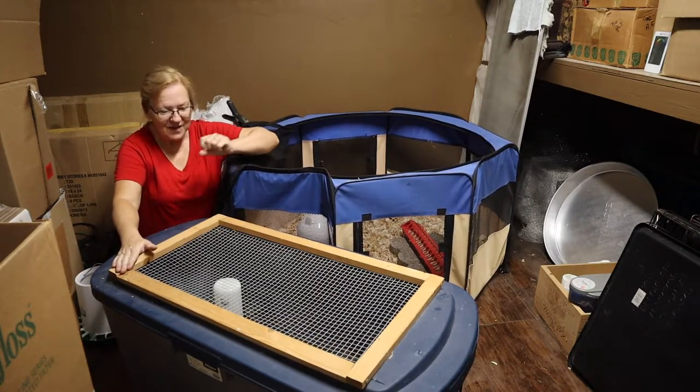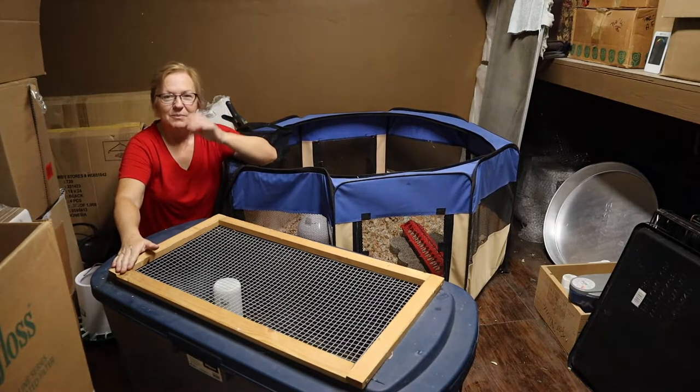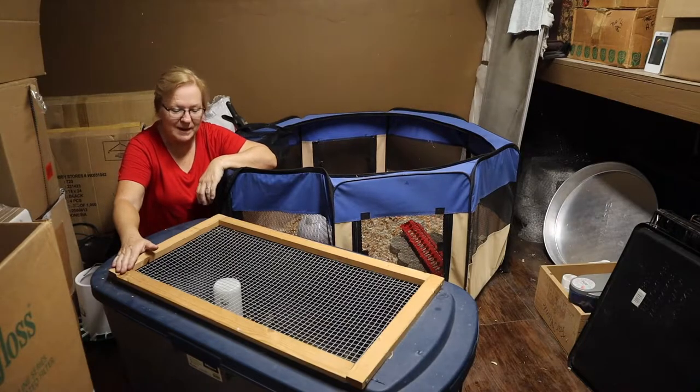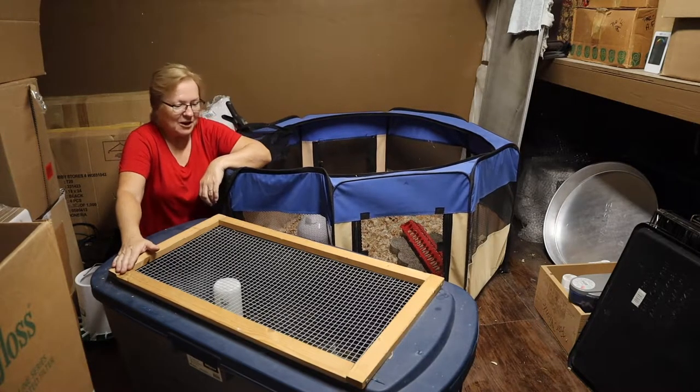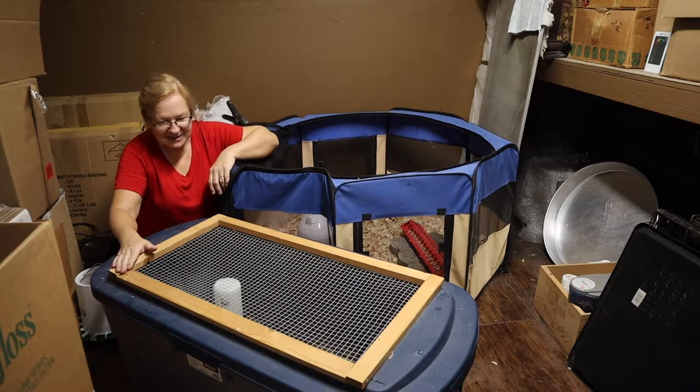They're getting all their feathers, but you can look on their tummies — they're still growing out their big girl, big boy feathers. So we're going to move them over into here. I'll show you the setup and let's get going.